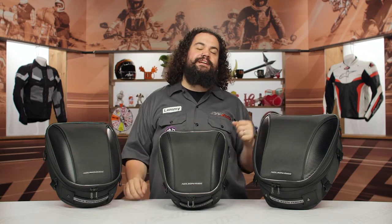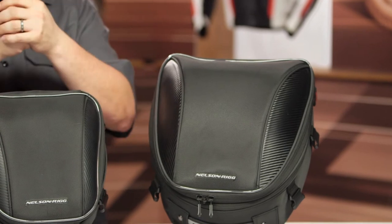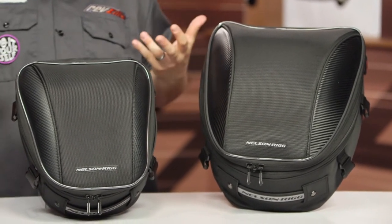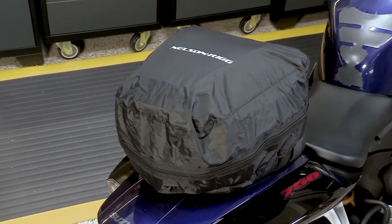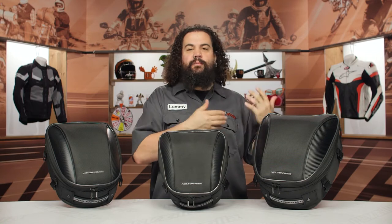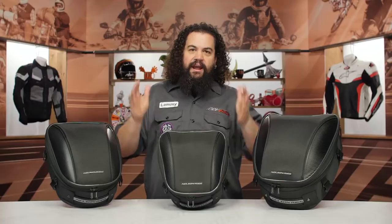All of the nylon, in addition to being UV-treated, is also water-resistant. Some of you are going to say water-resistant doesn't help because you ride through the rain and it's going to leak — and that's true. These things also come with waterproof rainflies. This gives you two options: if you're zipping through a little bit of mist with sunlight up ahead, the water-resistant fabric will probably take care of you. However, if you're in a downpour scenario, pull over, throw your rainfly on there, and plow through with aplomb.